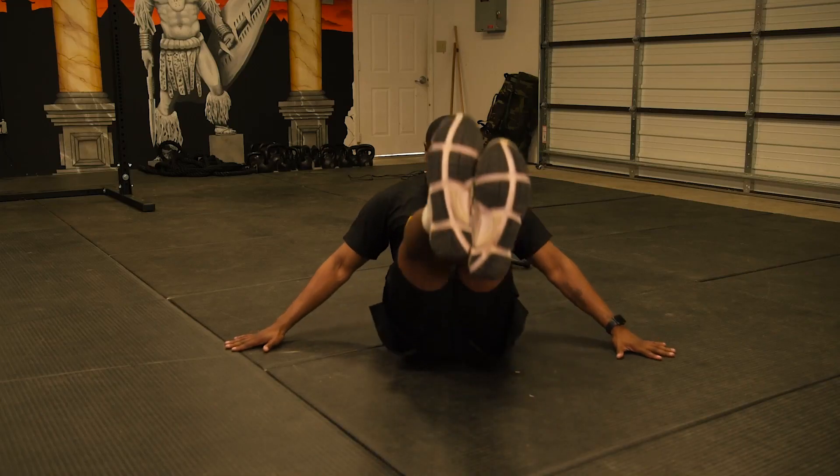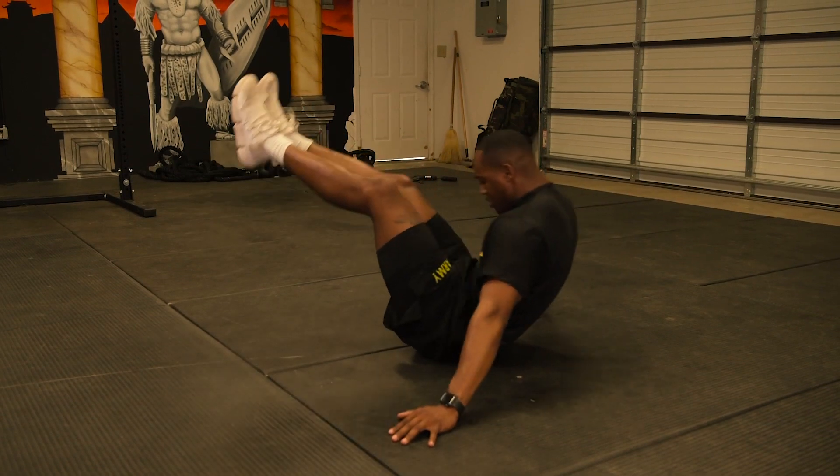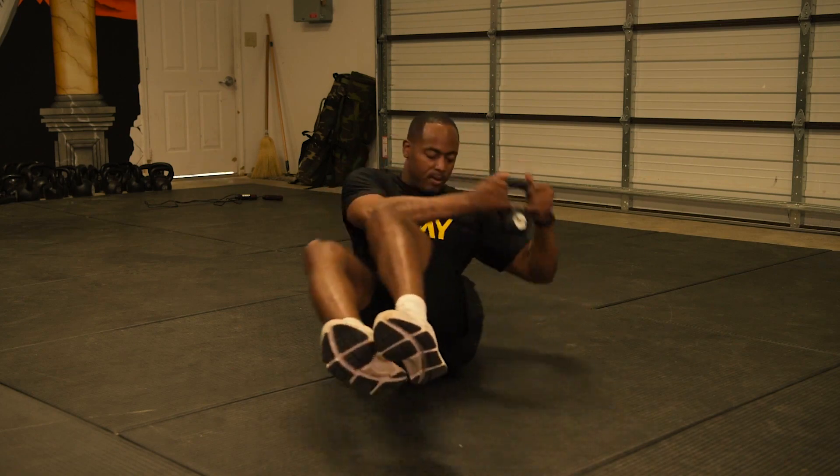Some alternate events you can do in order to prepare for the leg tuck include the V-up, brush and twist, and the pull-up.